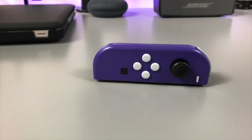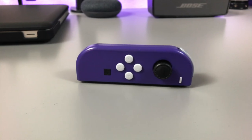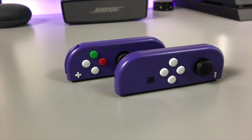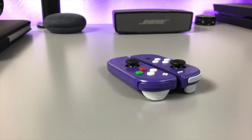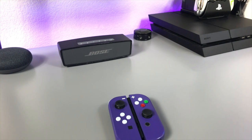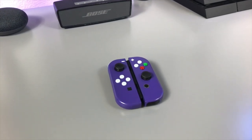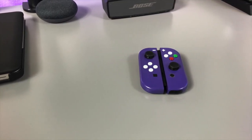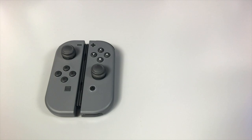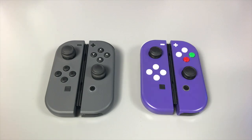Now that we got all of that out of the way, let's take a look at these custom painted Joy-Cons. I know they're beautiful — as you can tell, these aren't your average Joy-Cons. My buddy Caleb from Designable Shop custom painted these Joy-Cons to make them look like that classic GameCube controller, and he did a damn good job. Here are the stock gray Joy-Cons, and here's the GameCube Joy-Cons. These Joy-Cons turned into these Joy-Cons, all thanks to Caleb.